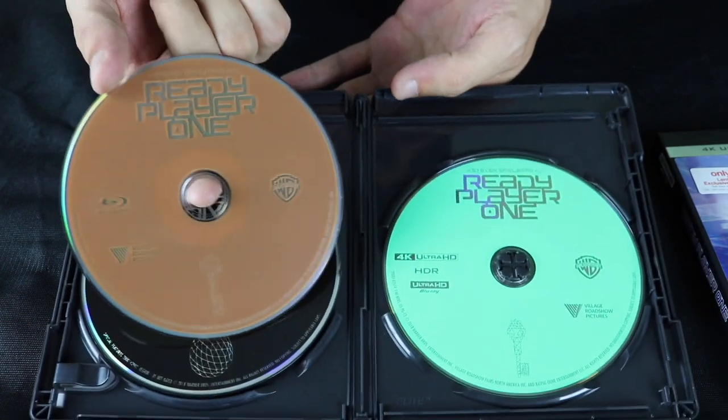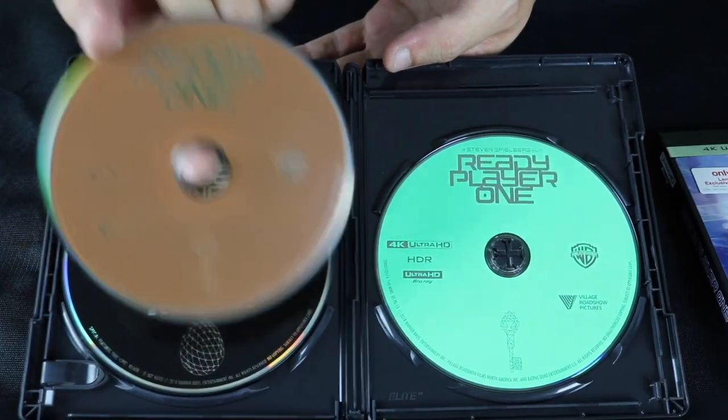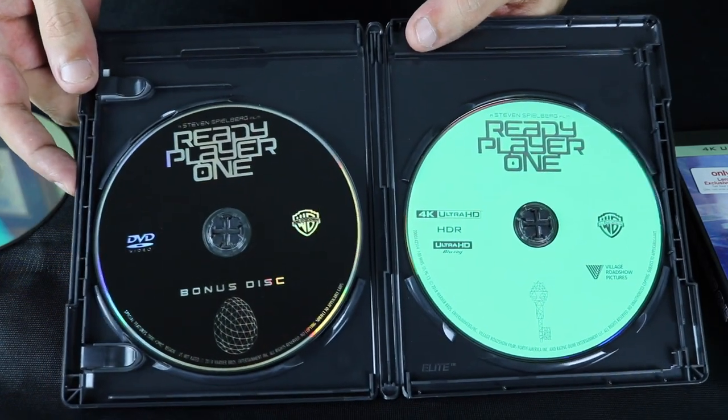If you saw my steelbook unboxing, these two discs came with it — same artwork. However, this is a bonus disc that is included.